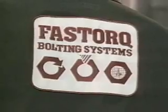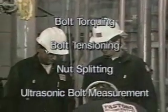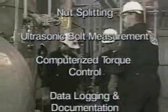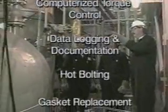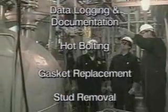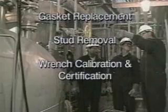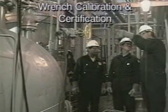Rely on FastTorque Bolting Systems for complete bolting services: bolt torquing, bolt tensioning, nut splitting, ultrasonic bolt measurement, computerized torque control, data logging and documentation, hot bolting, gasket replacement, stud removal, and wrench calibration and certification.